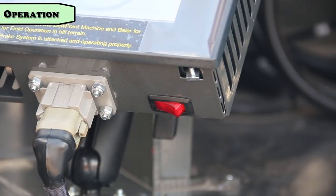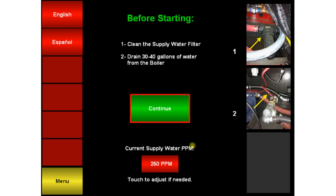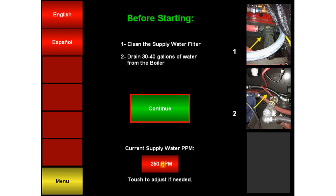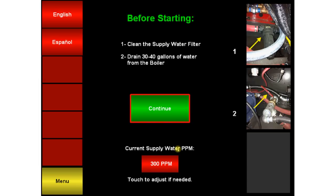Now turn on the touch screen by flipping the switch located at the bottom. The first thing you should notice when turning on the touch screen is the PPM, or parts per million, setting. This needs to be set based on your water test. If you don't know your PPM number, contact your dealer. The Dewpoint uses this setting to control boiler water quality and keep water from boiling over into the steam hoses.